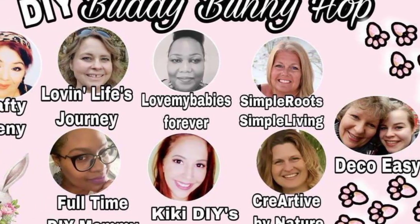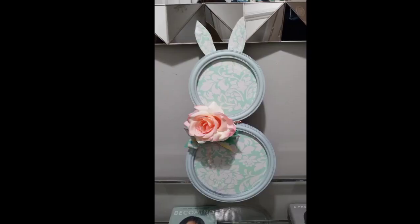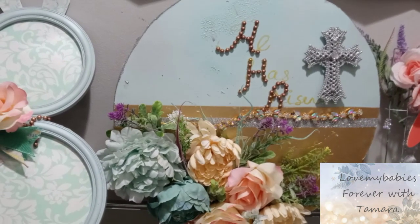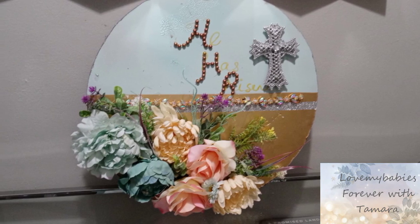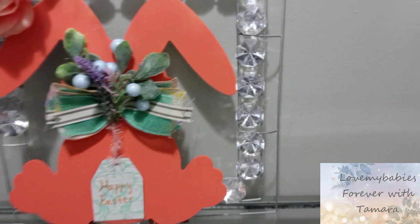Hello, Tam fam! This is Tamara, and in today's video I am doing the bunny hop. Welcome to my channel if this is your first time visiting; if you've been following my channel, welcome back. We're just going to get straight into crafting — we are creating Easter and spring DIYs.